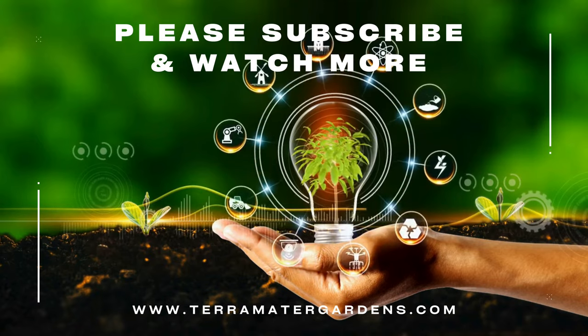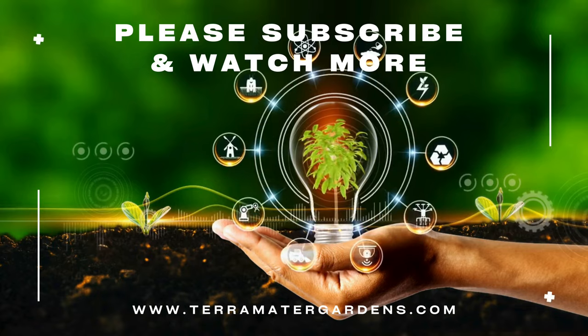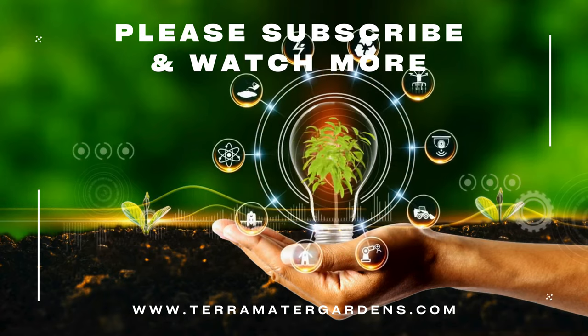Mescaline mix is a delightful and versatile addition to any garden, offering a bounty of fresh, flavorful greens for salads and culinary creations. Thank you for joining us on this exploration of mescaline mix. Happy gardening and bon appétit! Don't forget to like, comment, and subscribe.